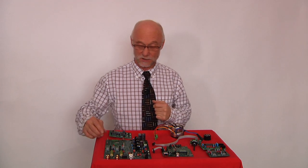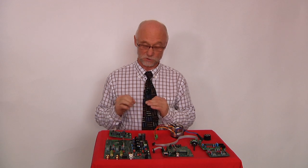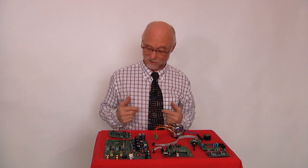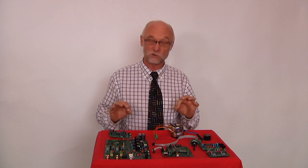Here we have the Lavoce DAC kit, which can be constructed with no technical or fancy stuff. You can just snap it together yourself at home and it works perfectly.